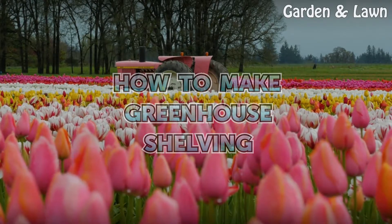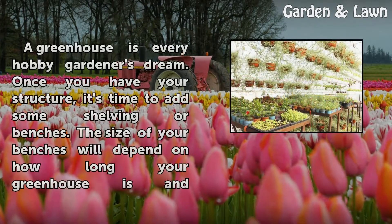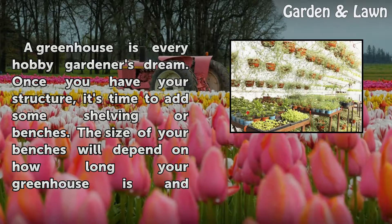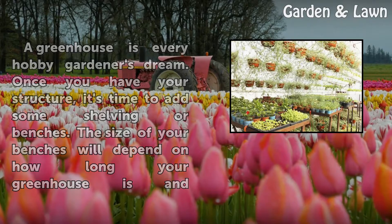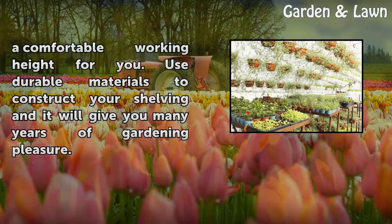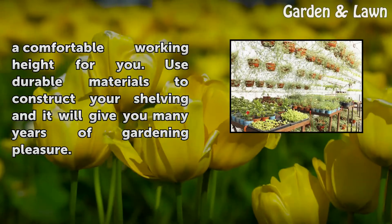How to Make Greenhouse Shelving. A greenhouse is every hobby gardener's dream. Once you have your structure, it's time to add some shelving or benches. The size of your benches will depend on how long your greenhouse is and a comfortable working height for you. Use durable materials to construct your shelving and it will give you many years of gardening pleasure.